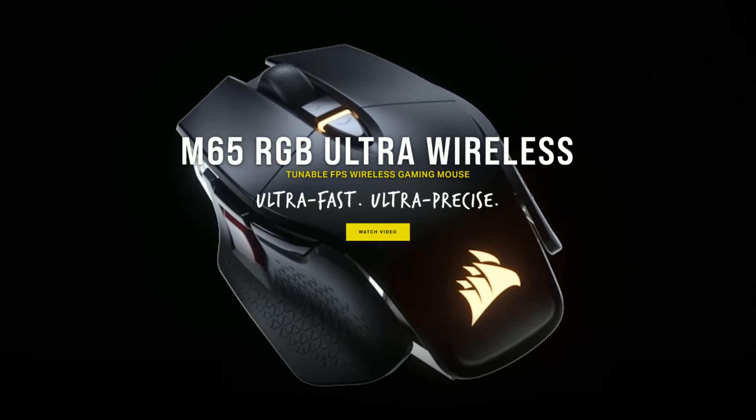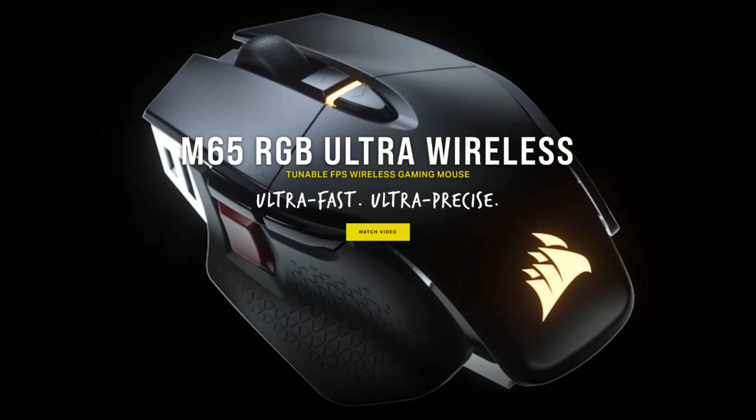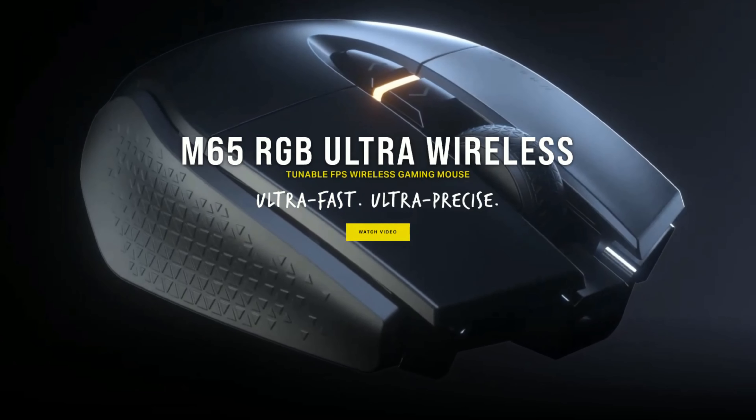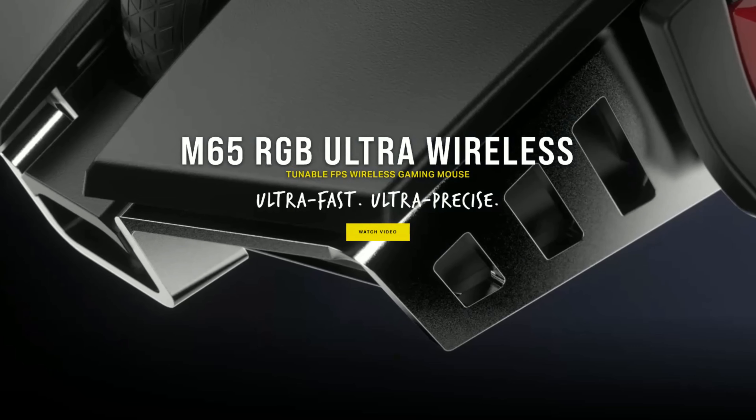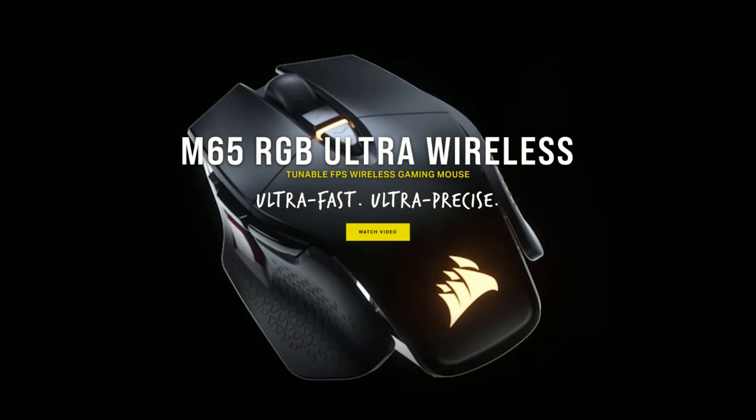What's up everybody, today we are going to be talking about the Corsair M65 RGB Elite Wireless mouse by Corsair. For those that stopped paying attention as soon as I started saying letters or numbers, we're talking about this guy.